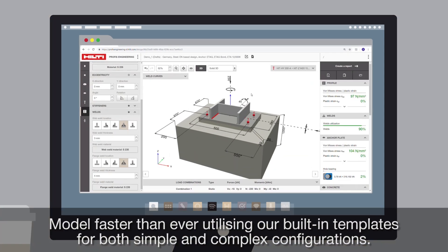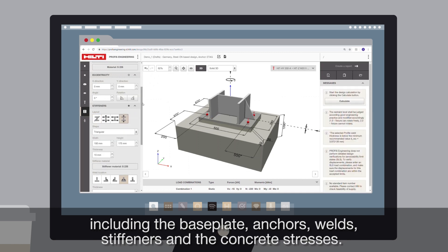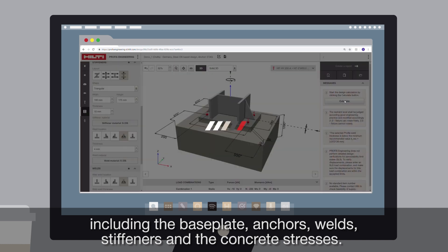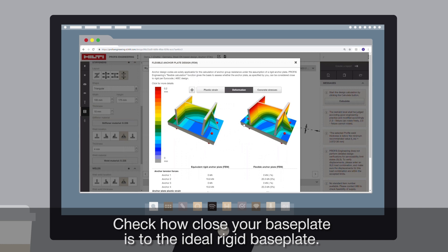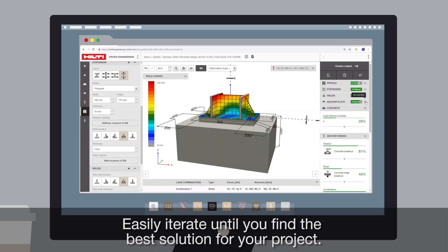Model faster than ever, utilizing our built-in templates for both simple and complex configurations. Quickly design the entire steel-to-concrete connection, including the baseplate, anchors, welds, stiffeners, and the concrete stresses. Check how close your baseplate is to the ideal rigid baseplate. Easily iterate until you find the best solution for your project.